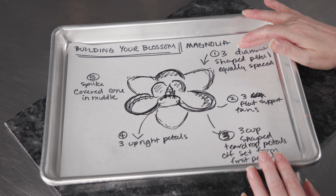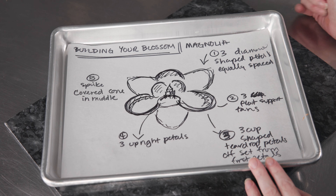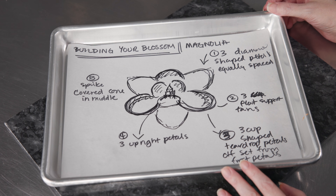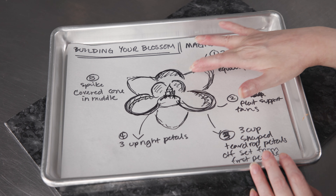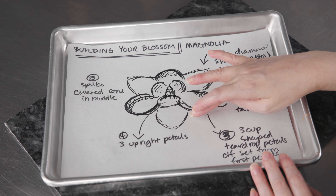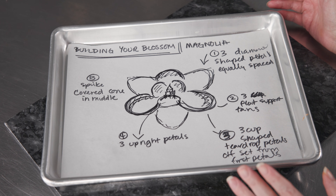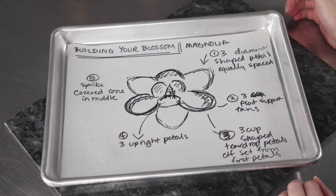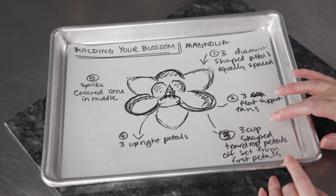Now let's review how we combine these techniques to make our magnolia flowers. First, grab our bag of white with the 125 and pipe three bottom diamond-shaped petals, roughly equidistant. You can mark your parchment paper with a Sharpie first to help visualize it. Once those three big diamond-shaped petals are on there, take that same tip and pipe one of those little wedge-shaped fan supports in between each one. That gives the basis for our next petals, provides support, and connects the whole bottom piece together for a nice stable flower that's easy to move later.